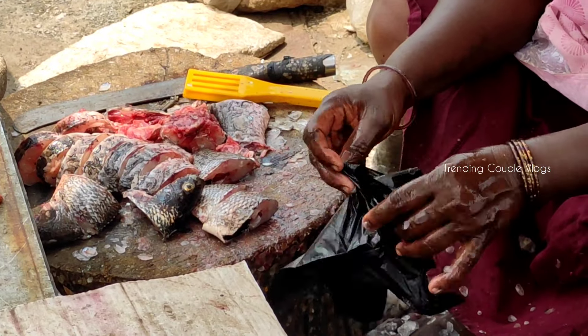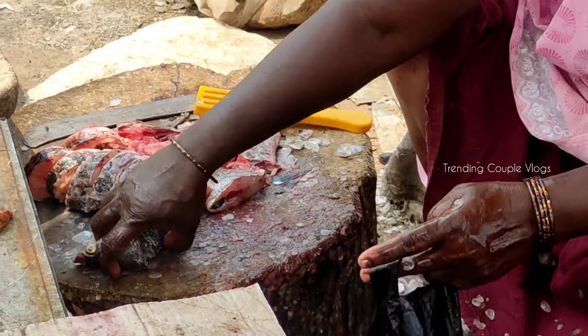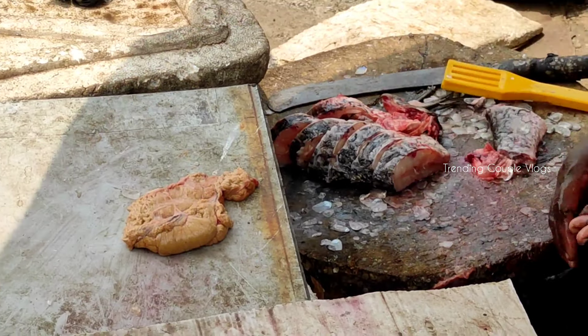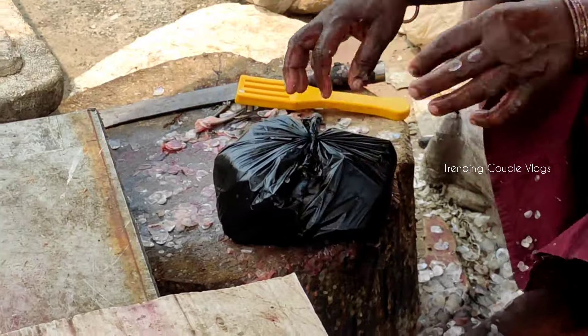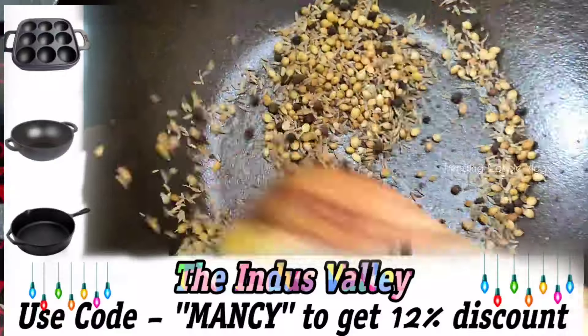Let's clean the Meen. First, let's clean the Meen. You need to fold it a few minutes and use the Meen properly.